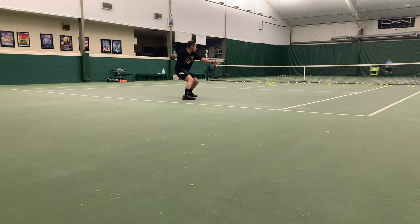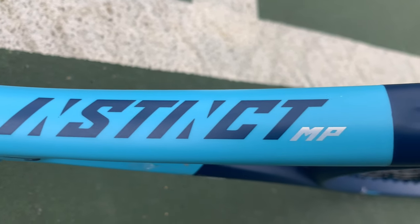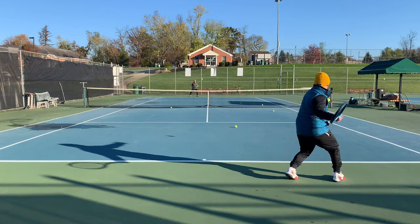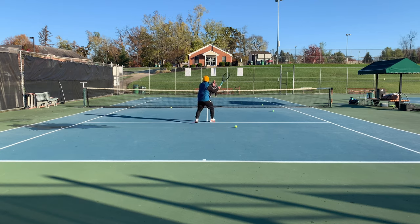For the play test specifically — and I know we still have the serve test to go — I would really consider this racket in the comfort category. It's not a surgical weapon that some heavier player's rackets are, and it's also not a missile launcher either. It fits right in the middle of those two categories, and for a lot of players that's actually a pretty good compromise to make.